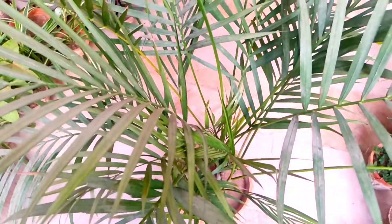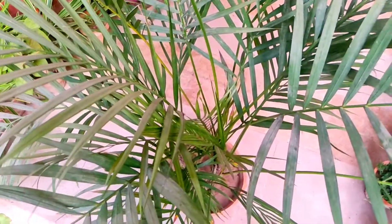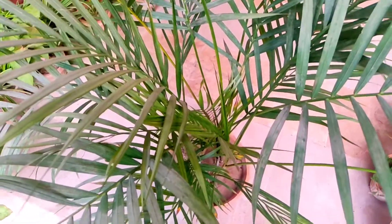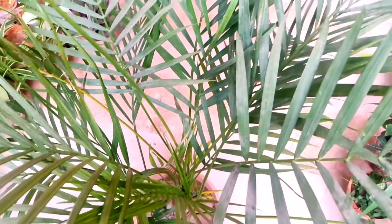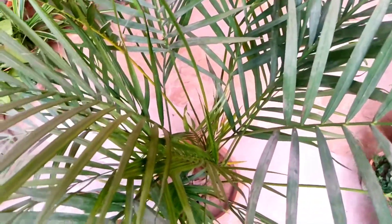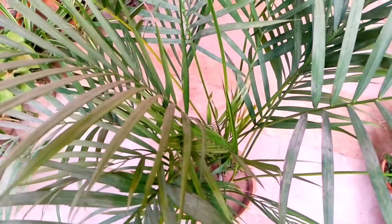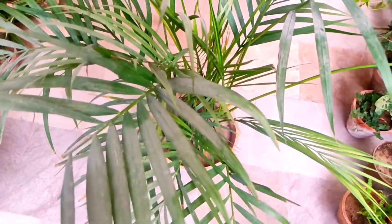Only water the soil when it is dried two to three inches deep. You can check with your finger — push it two to three inches deep in the soil. If it is dry then water your plant, and if it is still wet then don't water your plant, or it can cause root rot and kill your plant.